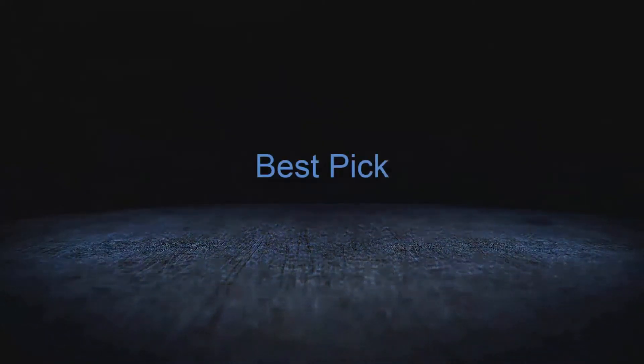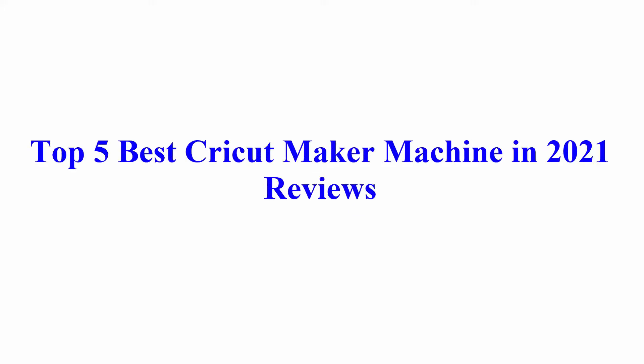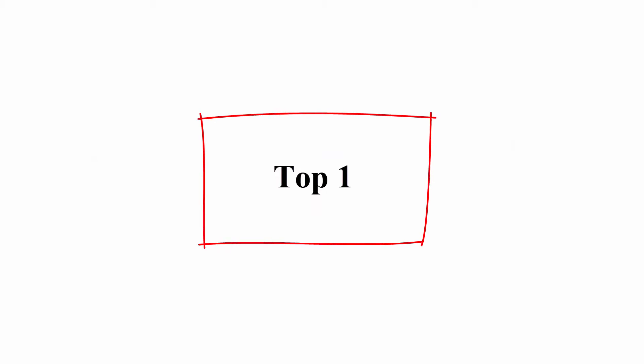Welcome to Best Pick. Top 5 Best Cricut Maker Machine in 2021 Reviews.